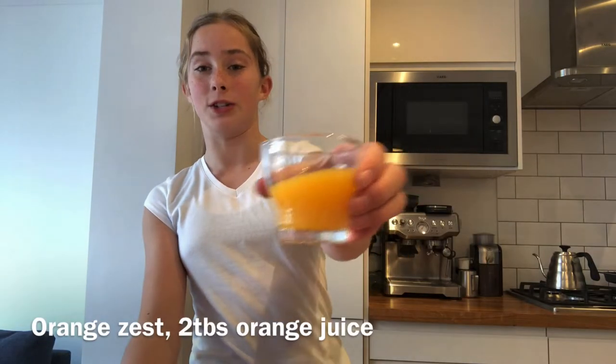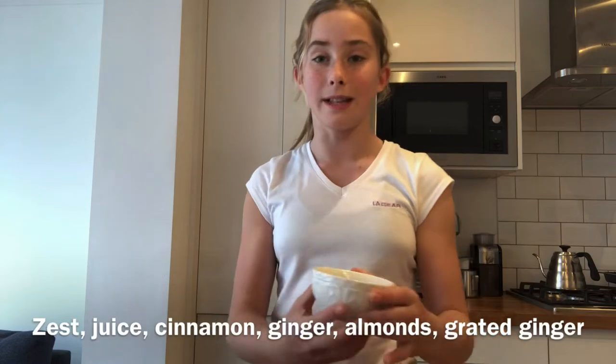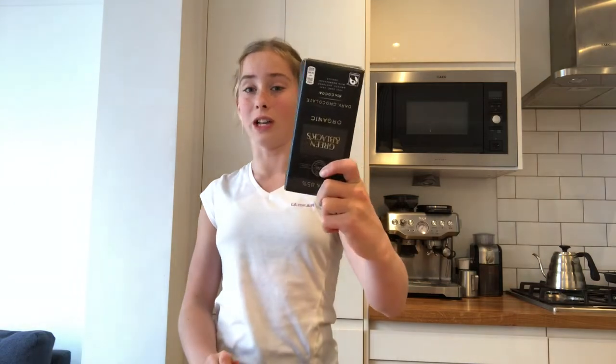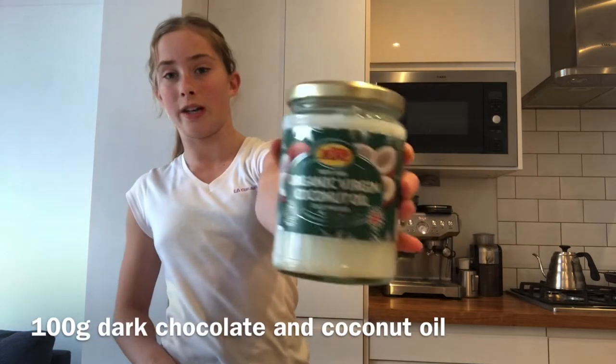For this recipe you're going to need the zest of one orange, two tablespoons of orange juice, some ground cinnamon, ground ginger, 50 grams of ground almonds, three centimeters of fresh ginger also grated, the seeds from one vanilla pod, 20 dates, and 100 grams of dark chocolate — and since this is a healthy recipe, it should be over 70% cocoa so it's not too sugary. The last thing you're going to need is coconut oil.